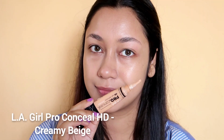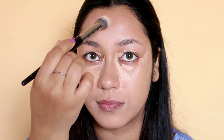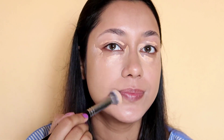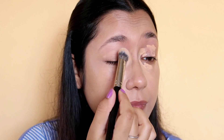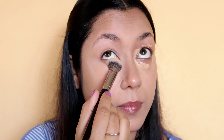Next, you can apply concealer on dark circles and dark spots. You can apply it to dark spots on your face and skin. The concealer blends well and provides coverage for dark circles. It's a good blend.